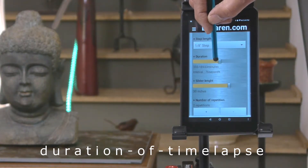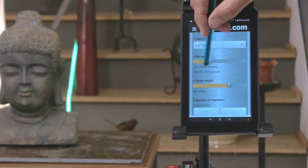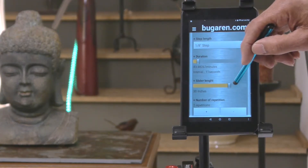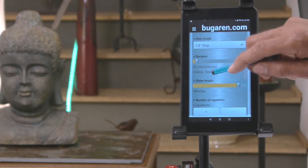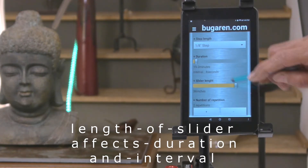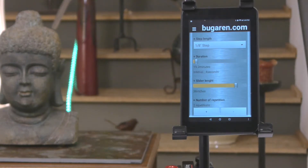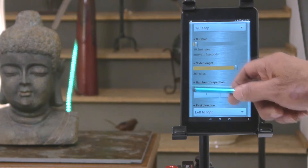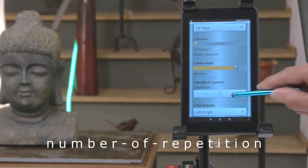You can change the duration and it changes the interval. You can also change the rate — that's every 4 seconds. Right here you can set the number of repetitions, how many times you want it to go back and forth.